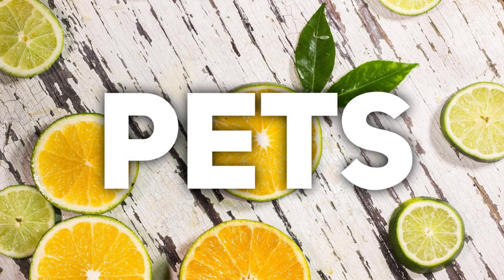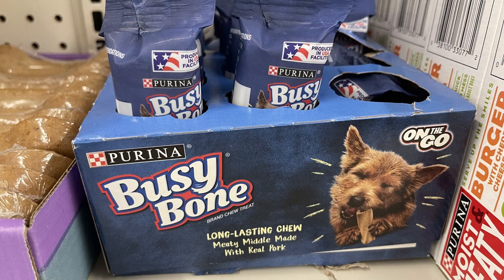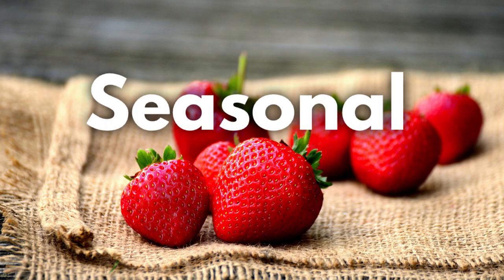Over in the pet care section this week, just a few new items — mostly snacks for pets. They had this triple flavor twist dog treats, made in New York. Also Purina Busy Bones, which are a long-lasting chew and a nice large bone for $1.25. They also had some new Natural Balance Gentle Balance food for dogs.